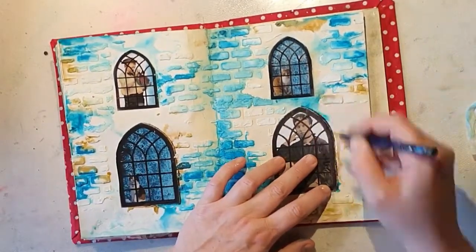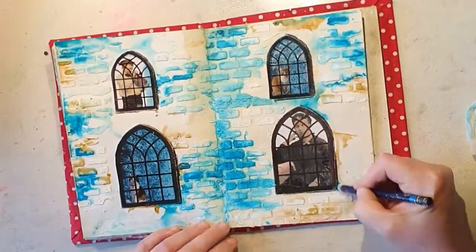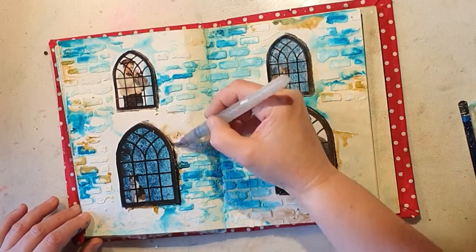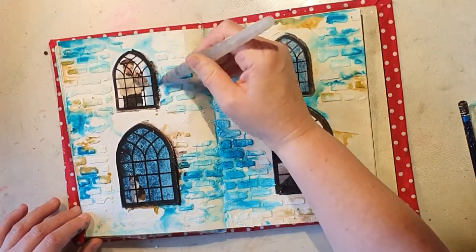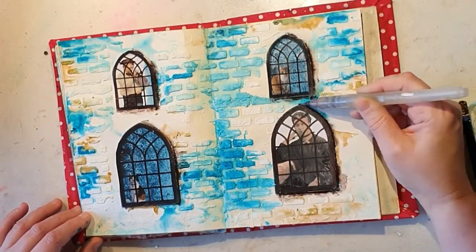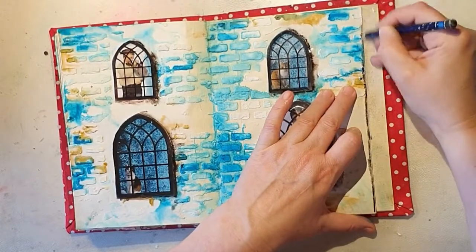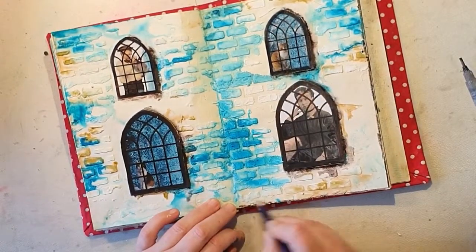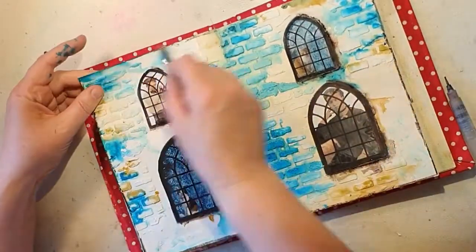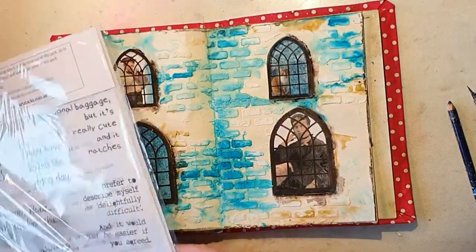I dry it with my heat gun again, then I'm using my Derwent Inktense pen in color Bark for some shading around the windows. As usual, I dilute it with my water brush for smoother transitions — I really love those windows, look at them! I'm also using the pencil around the corners for a darker edge, because it kind of frames the spread nicely.